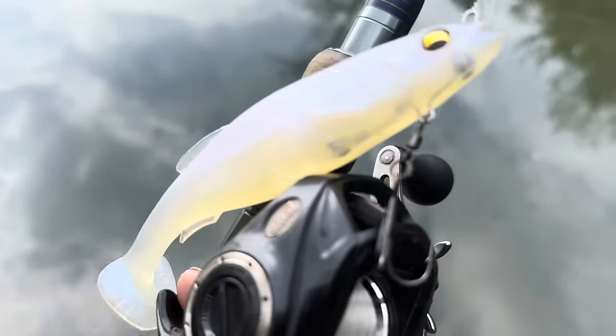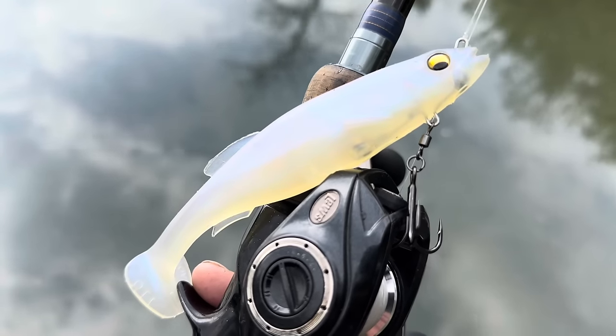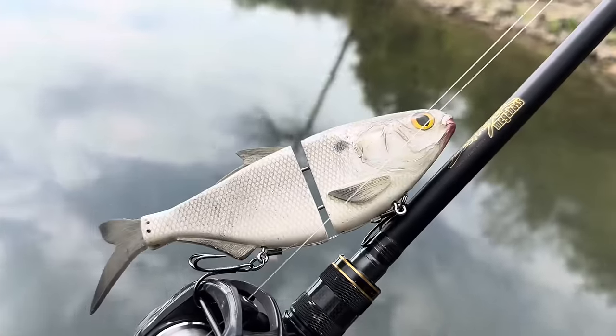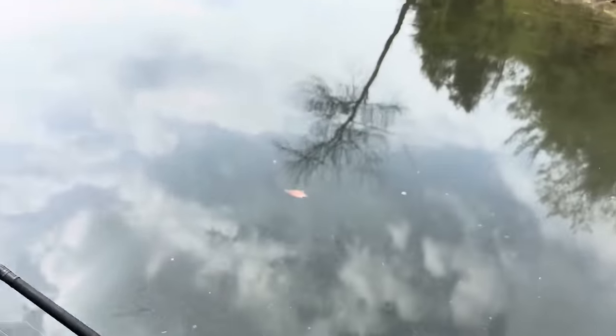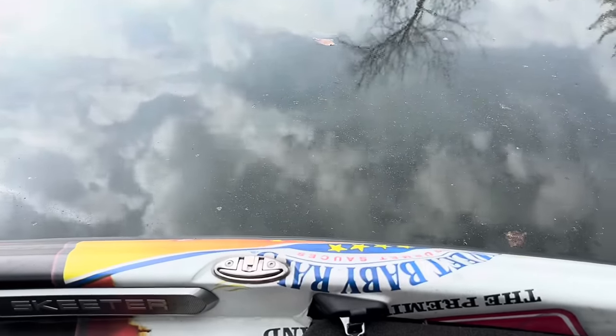The second lure is an albino Megabass Magdraft — this is a really good bait when you have pollen in the water because it really stands out. And then I also like some type of pearlescent glide bait. Those are the three primary ones I use. They just stand out really nicely in the water.